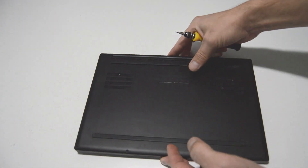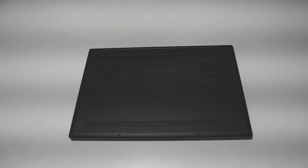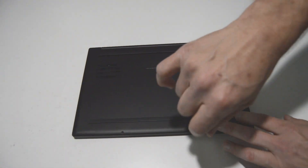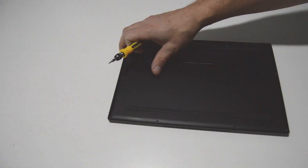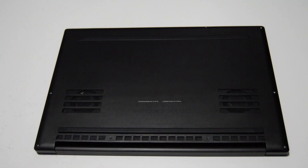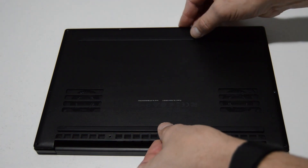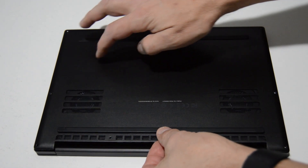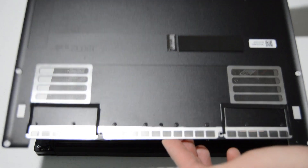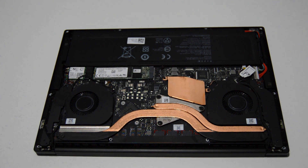The first thing we'll do is flip it over and then we're going to remove all of the little Torx screws in the bottom case. Once you have the bottom case screws out, we can go ahead and wiggle this bottom case free and just lift up. It seems like there's a little bit of adhesive right here, but once you overcome that you can lift the bottom case off and see the inside of the laptop.